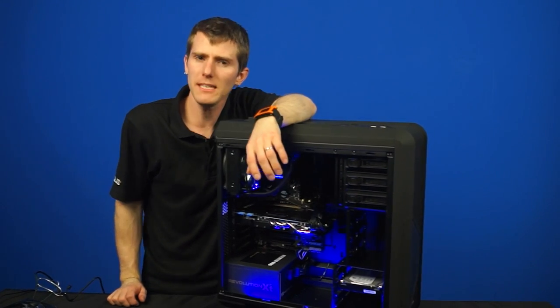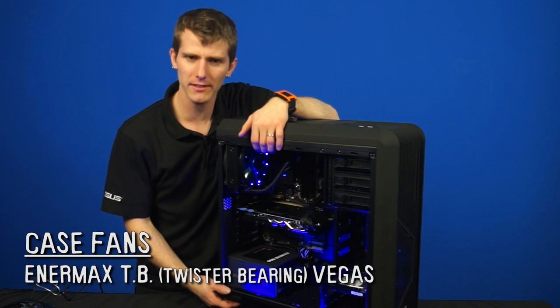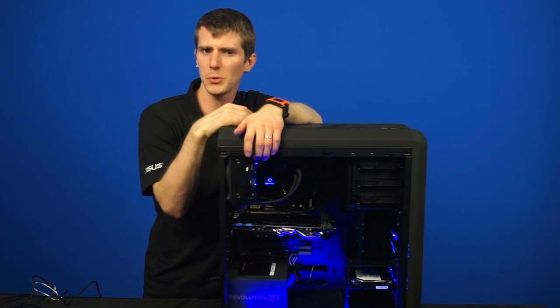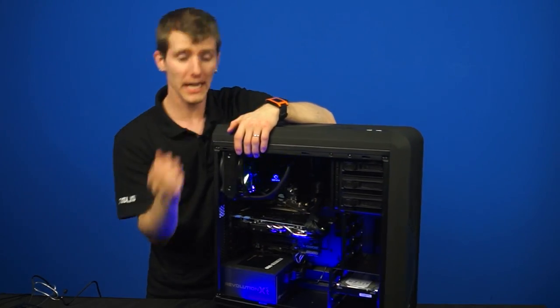Next up we have Enermax's TB twister-bearing Vegas case fans, which have an adjustable peak speed with a switch limiting max RPM — which is kind of cool. They also have switchable lighting modes.